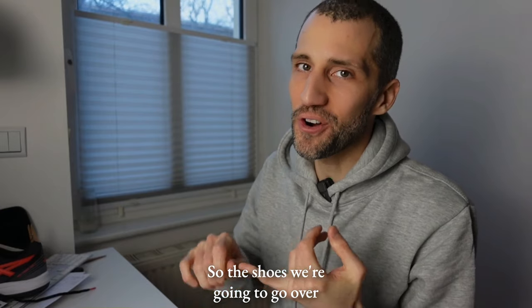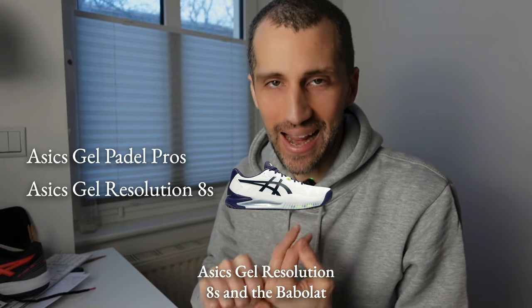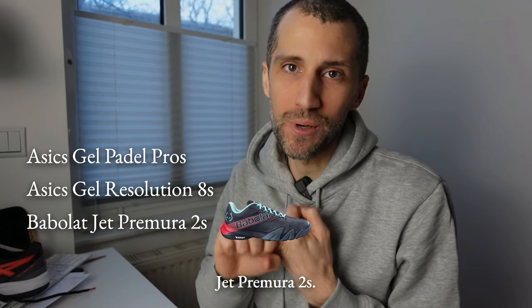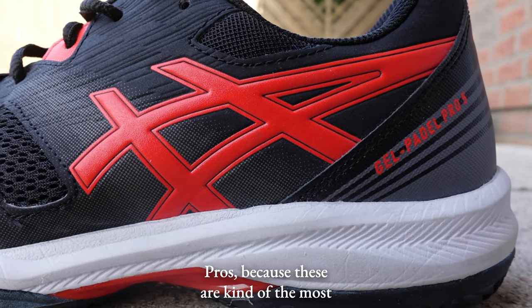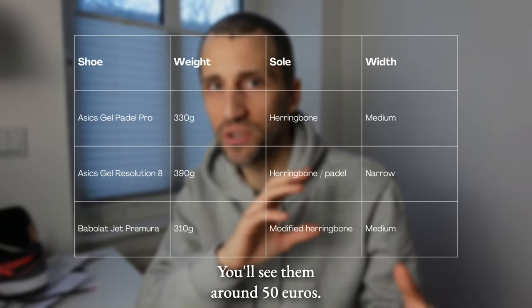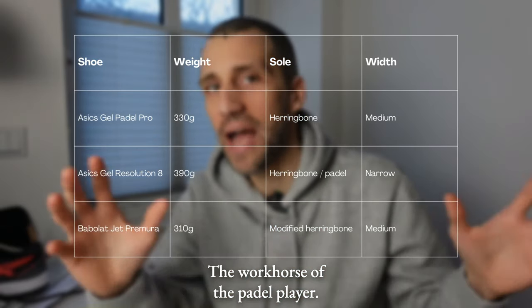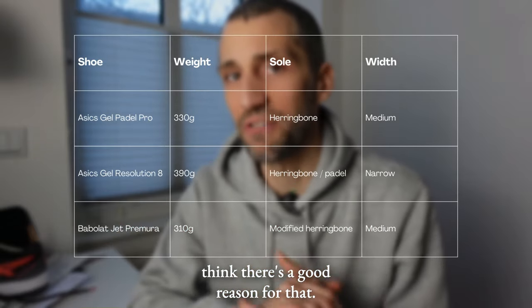The shoes we're going to go over are the Asics Gel Paddle Pros, the Asics Gel Resolution 8s, and the Babolat Jet Primera 2s — that's a second-generation shoe. I want to start with the Asics Gel Paddle Pros because these are the most common shoes. They're the budget shoe, around 50 euros — the workhorse of the paddle player. I see them all around the club and there's a good reason for that.